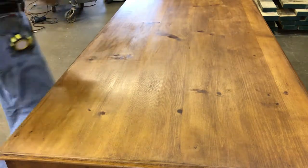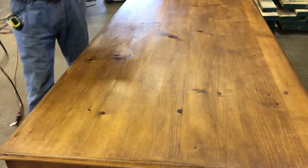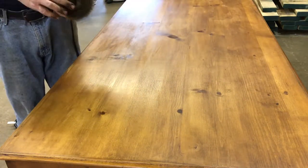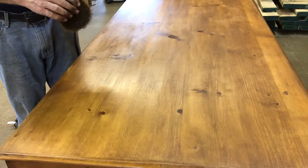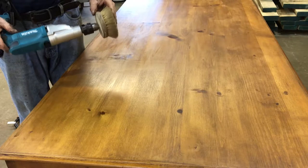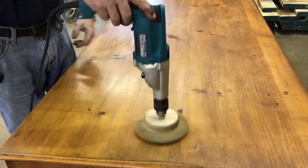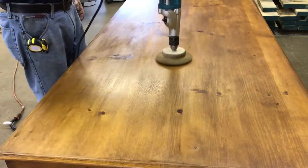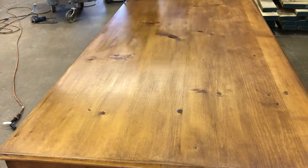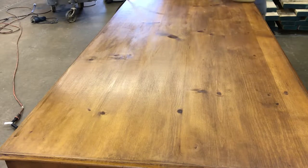A faster way to do it is to use a Tampico buffing brush. This is a relatively inexpensive buffing brush that just fits in a drill. Tampico bristles are unique in that wax doesn't stick to them. You can see some of the stain has just colored this brush, but don't push too hard — just let the sort of wing of the drill apply the pressure. If you've got a lot of buffing to go, this is the way to go.